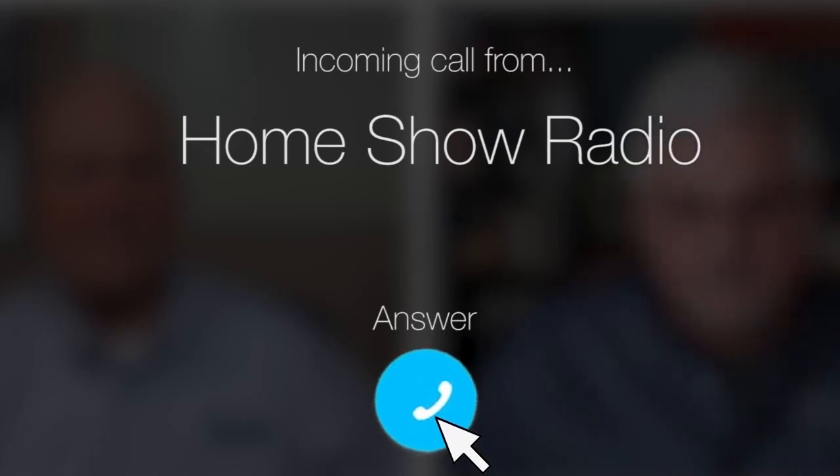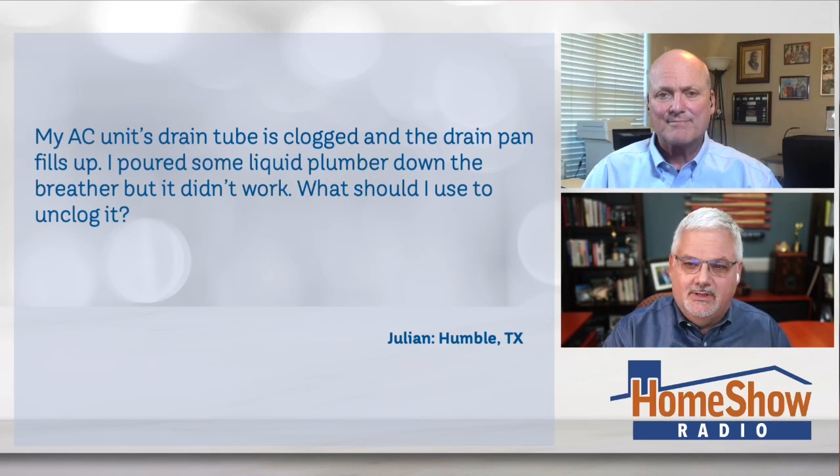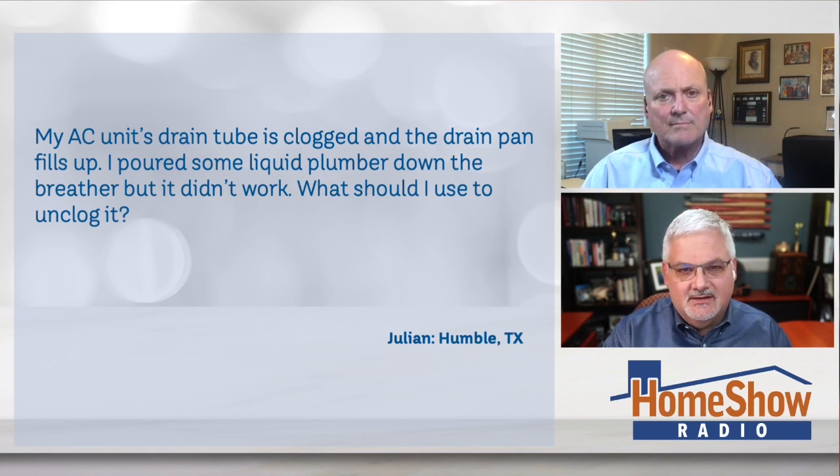Ask Tom on Home Show. Julian from Humble, Texas has a question about an AC clog — it's a familiar problem, Tom. Julian writes: my AC unit's drain tube is clogged and the drain pan fills up. I feel your pain, Julian. I poured some liquid plumber down the breather, but that didn't work. What should I use to get this thing unclogged, Tom?